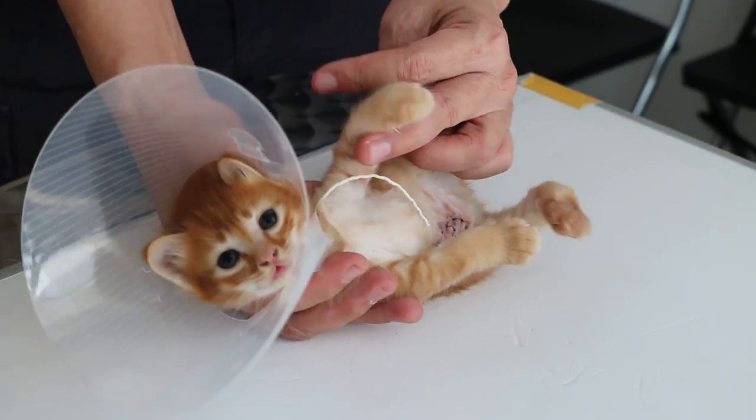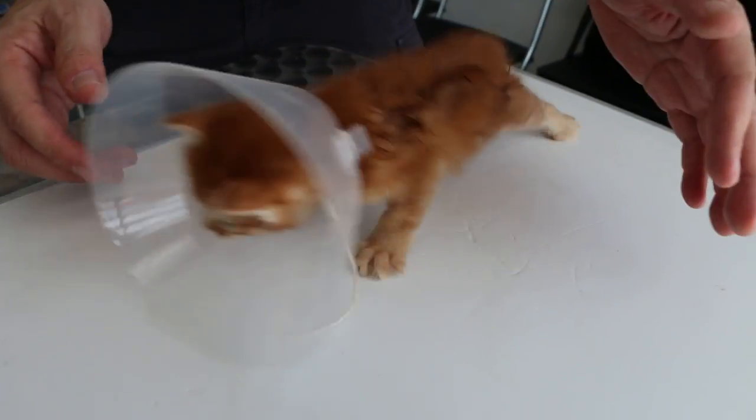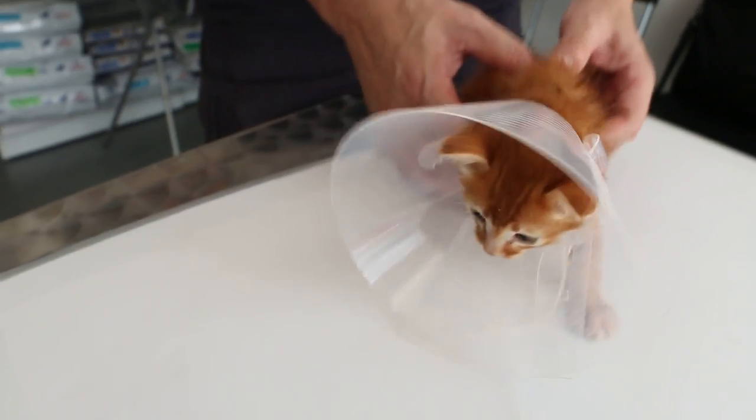Recovery is very fast because of isoflurane anesthetic — there is no injectable anesthetic used. You can see the kitten is active already, a bit drowsy but active and hungry.